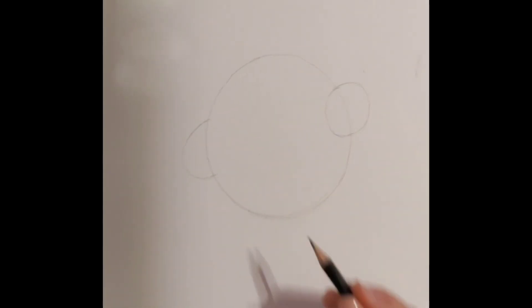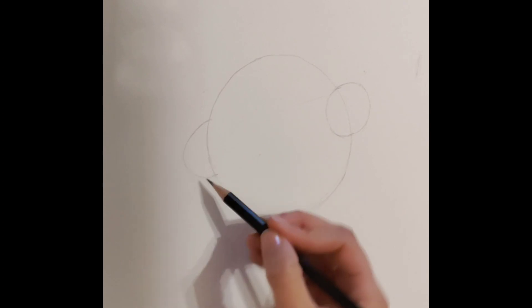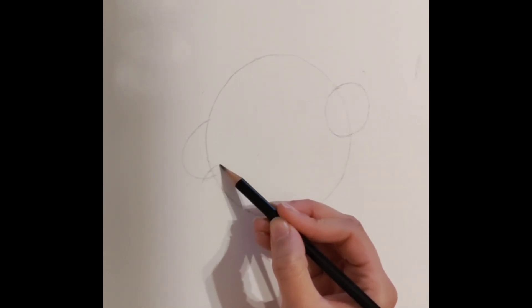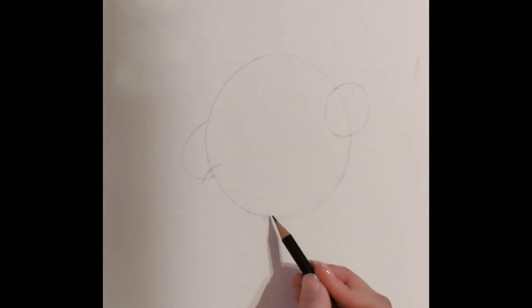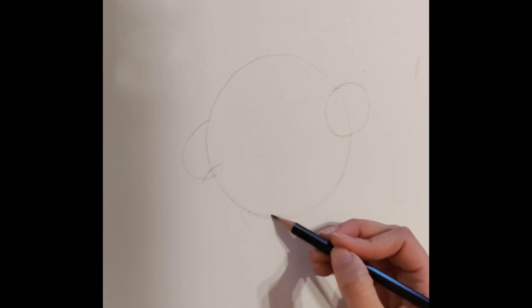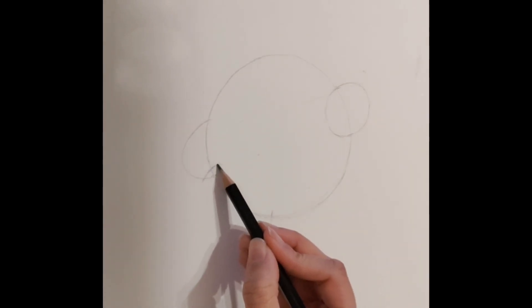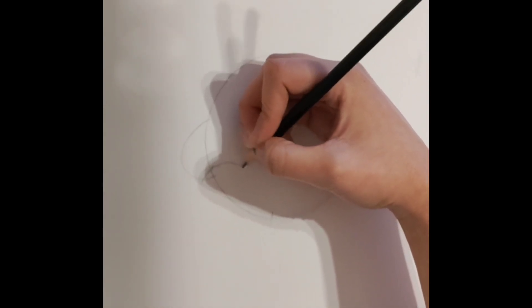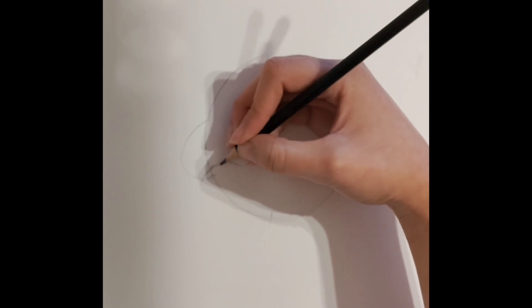Now it is time to draw the feet. For the first one, we are going to do it on the left hand side. Starting from the corner where we drew our arm, we are going to draw a curve like this. Then on the bottom, we are going to draw another curve like so, which will be our new markings. From these two points, we are going to connect two curves both on the inside and outside of Kirby.